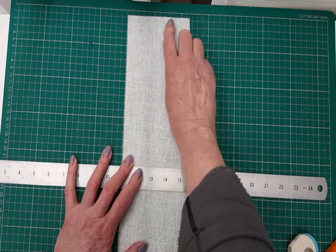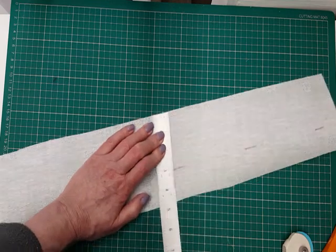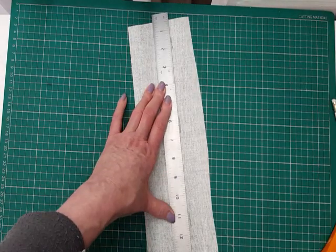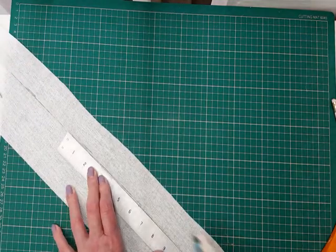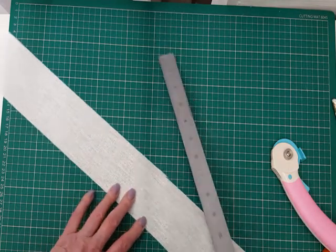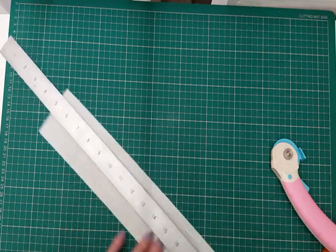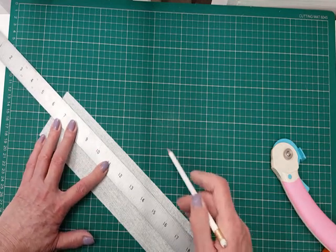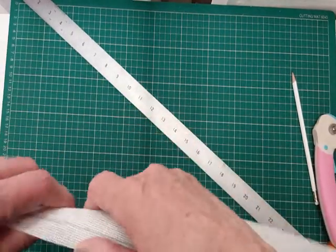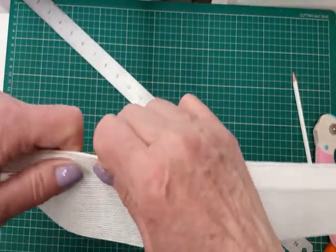I'm going to make this about three inches, so I measure across three inches, mark that with a pencil, and then cut a nice straight edge. Now because I want the top edge to be a nice rounded edge as opposed to a jagged edge where I've just cut it, I'm now going to mark a quarter of an inch approximately all the way along and fold that over, following your pencil line. So it gives me a smoother edge there.